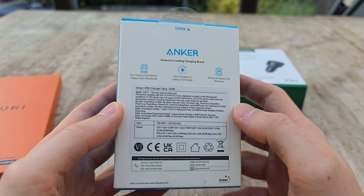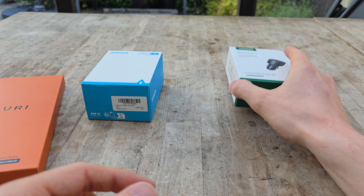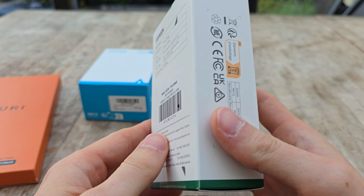So we have a phone case, screen protector, and these other two products are both fast chargers — one for your home and one for your car — and I'll put a link down in the description if you want to pick any of these up.